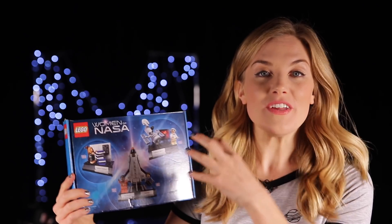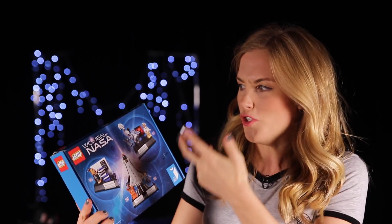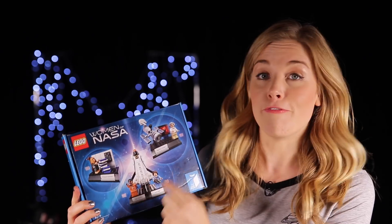Hey everyone, I'm Maddie and welcome back to my channel. I just got my hands on this — it's the Women of NASA Lego Ideas Kit. And I thought it would be really fun if, as I build these different sets, together we could all discover something new about the types of jobs you can have at NASA, but also learn a little bit more about these four women.